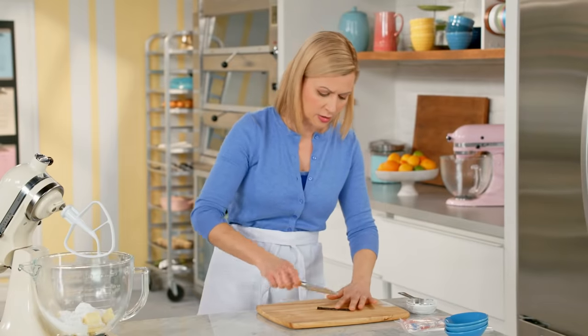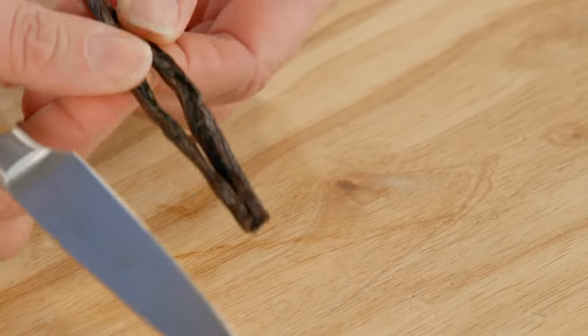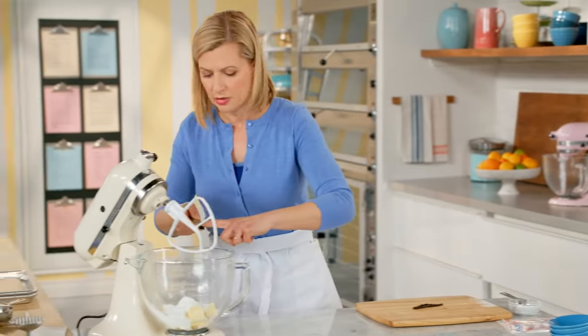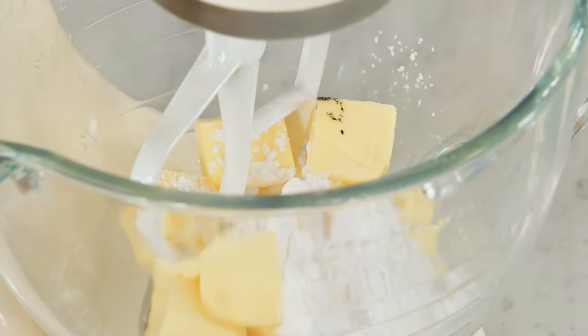In order for the cutout cookies to hold their shape, I have no added liquid — not even egg — so I don't even want to add a little bit of extract. For the flavor, the vanilla bean does the trick. Scrape that with the back of my knife, add that, and I'll beat this starting on low speed simply because of the icing sugar and then increase the speed.